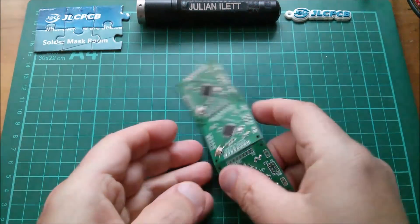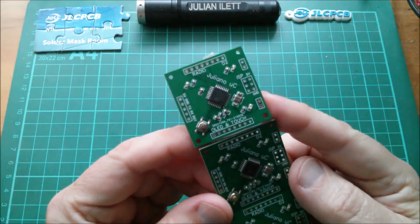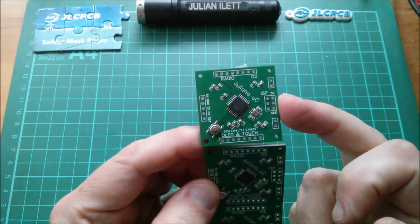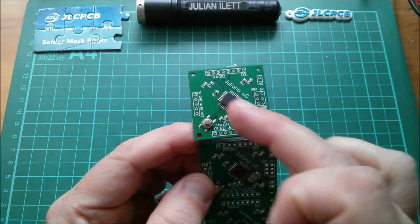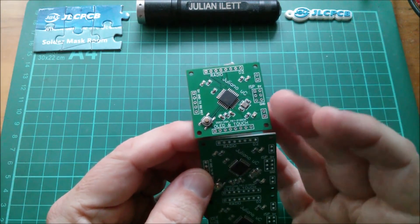Good morning all. Today I'm going to try and get my CPU board, my microcontroller board, to work. The first thing I need to do is fit an ISP header, and I'd like to check first whether the bootloader is in there. I know it won't be because manufacturers don't supply chips with Arduino bootloaders — why would they?